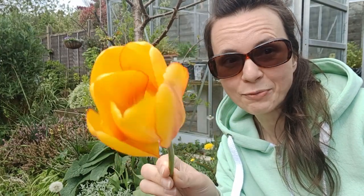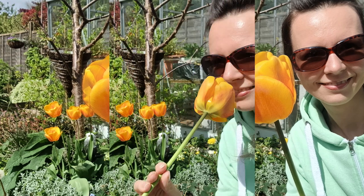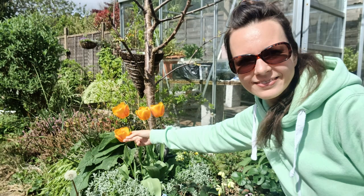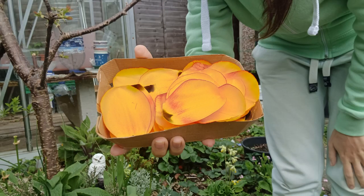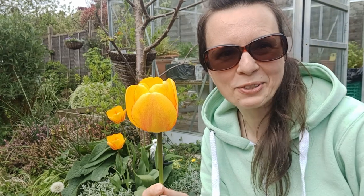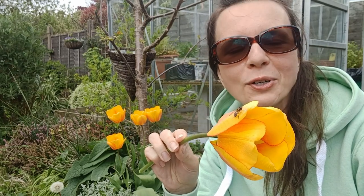Did you know you can do this with tulip petals? Hi beautiful people, thank you for tuning in. My name is Lucy and today we are going to talk about great uses of tulip petals.